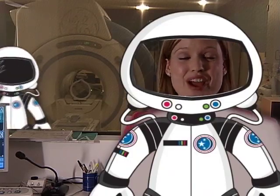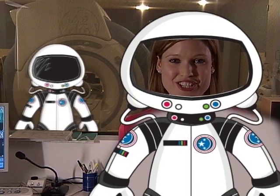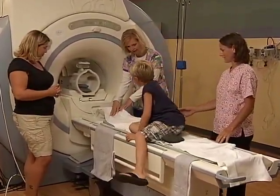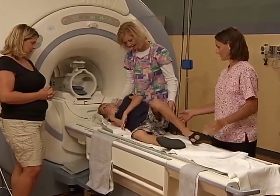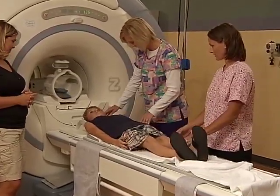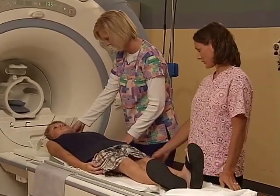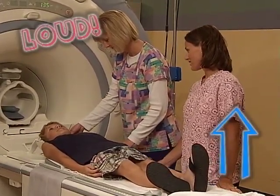She can even talk to you while you're getting your picture taken. Just like an astronaut, you'll need to get strapped in and suited up for your journey. When you're ready, your nurse will help you lie down on the bed and put your head on a special pillow, just like you would if you were taking a nap. But this bed can move up and down and make some noise when it does.